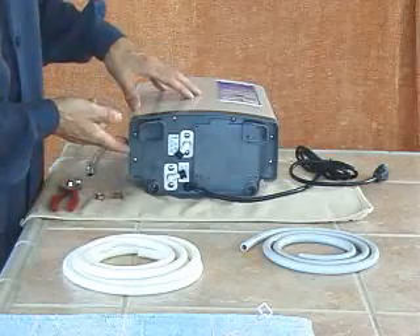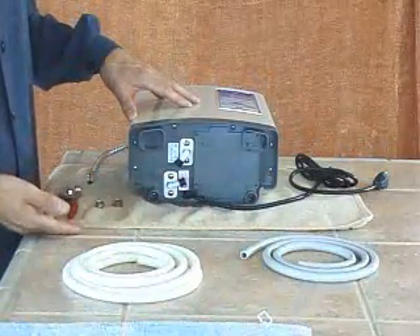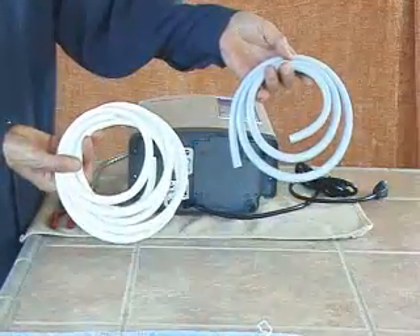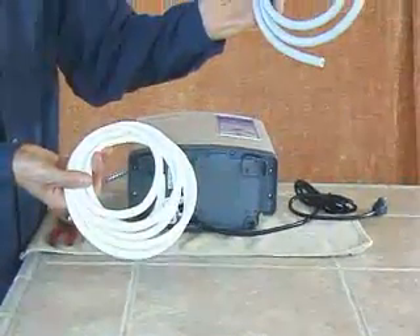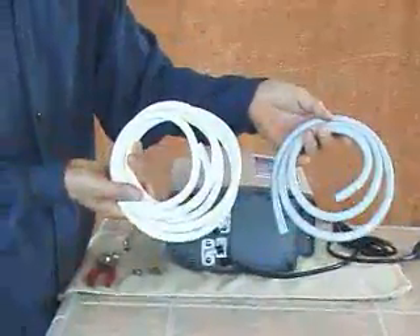We'll begin by placing the machine down on its back — I've put a towel down to protect the casing. Your machine will come with two hoses in two different colors: gray for the acid water output and white for the alkaline drinking water.